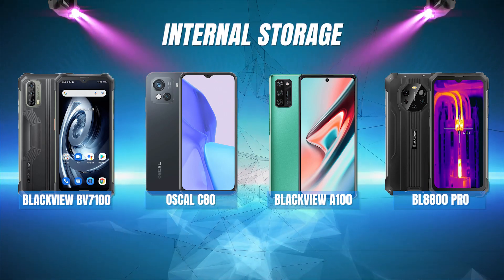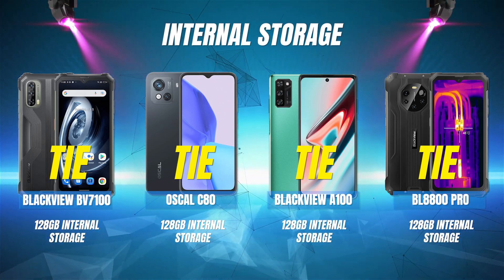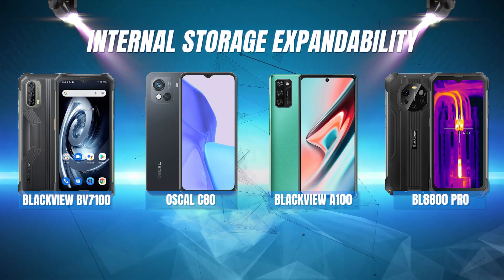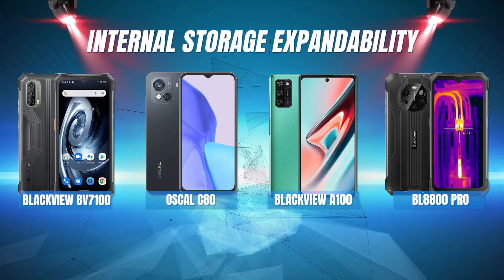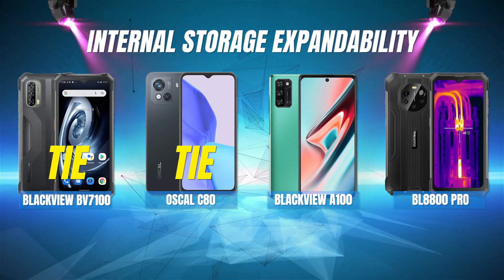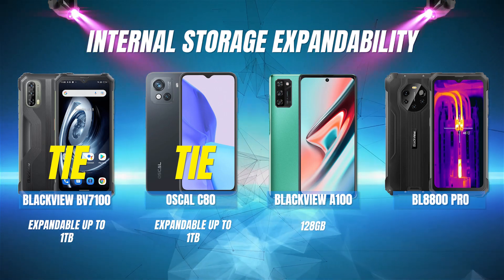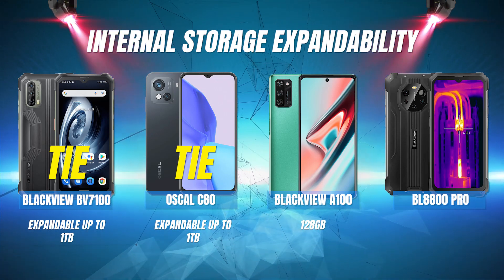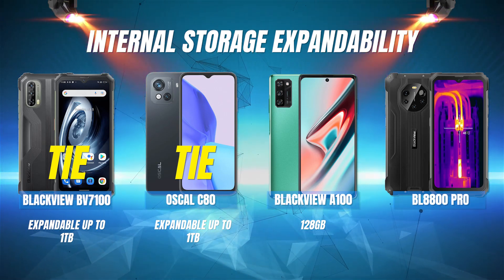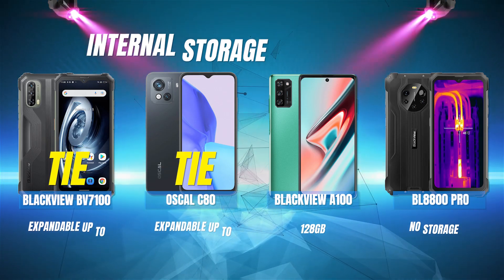Internal storage. This is a 4-way tie because all of these phones have 128GB of internal storage. For internal storage expandability, the Oscal C80 and the BV7100 tie for first place because they both are expandable up to 1TB. Next is the A100 with 128GB expandability. And in last place is the Blackview BL8800 Pro with no external card slot and therefore no storage expandability at all.